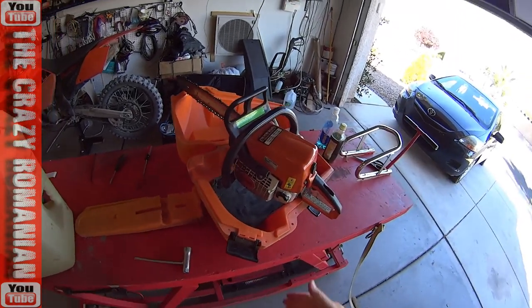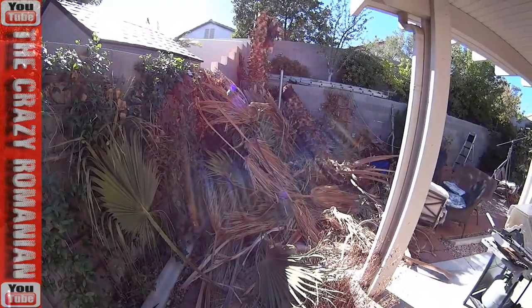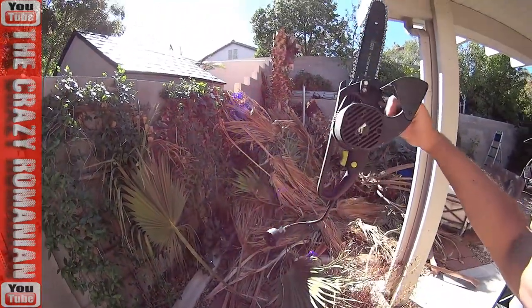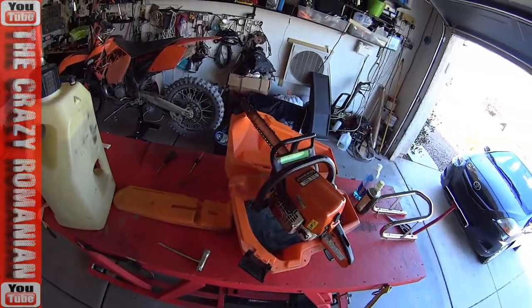One of my friends was good enough to let me borrow this chainsaw to cut one of the trees in my backyard. The tree is down, but this is what I used — my 8-inch electric chainsaw — because this 2-stroke chainsaw didn't want to start.